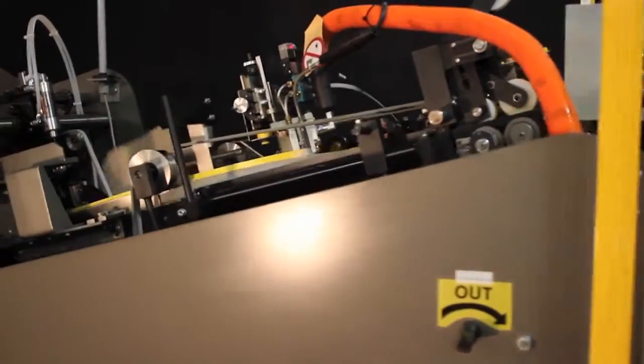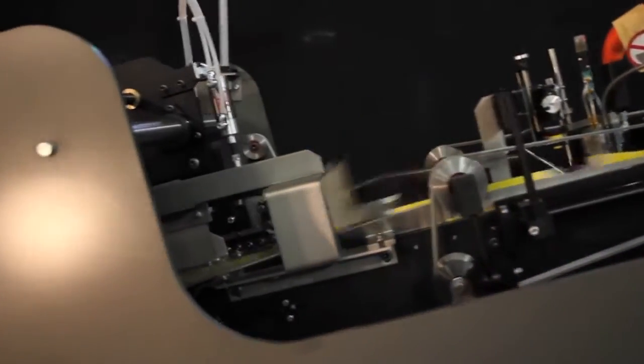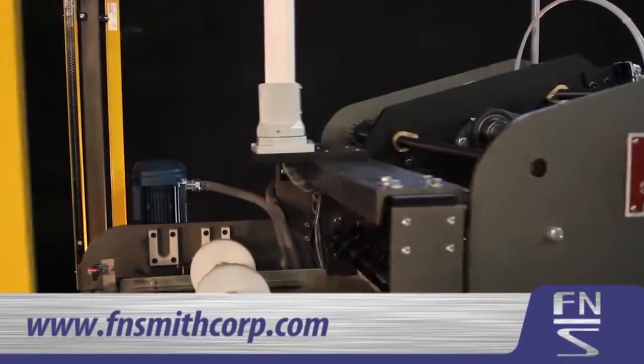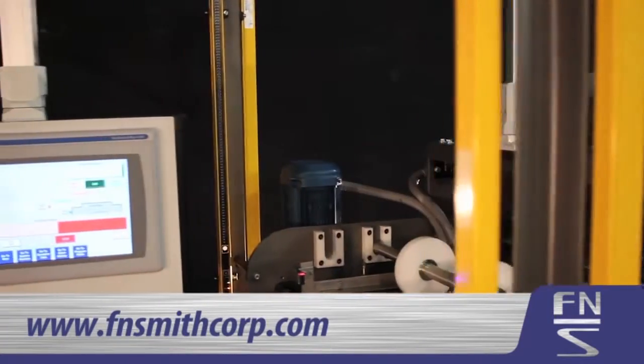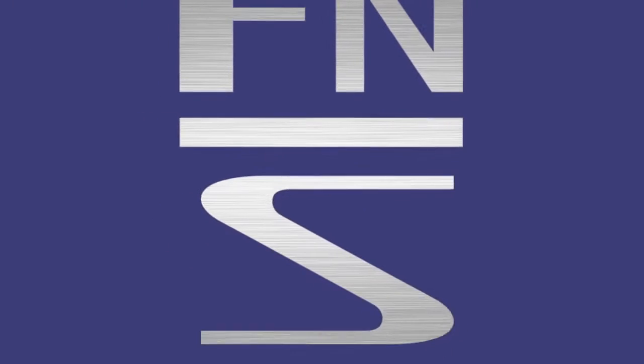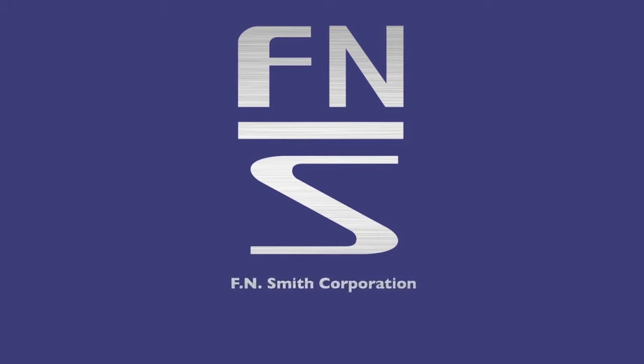The FN Smith side seam gluer is a fully tested machine designed to fold carton flats in your plant online in order to reduce costs associated with purchasing pre-glued cartons, usually saving our customers a cent and a half to three cents a carton. Contact an FN Smith technical representative to find out how this kind of savings can be made available in your facility. Reach us at www.fnsmithcorp.com and thank you for considering FN Smith Corporation.